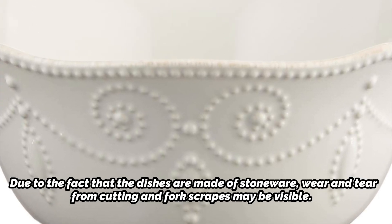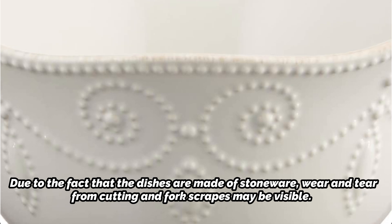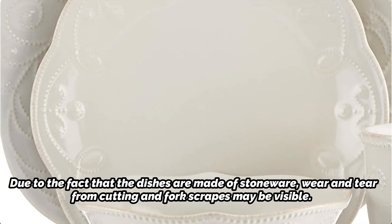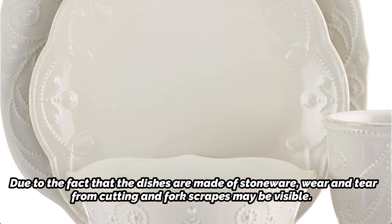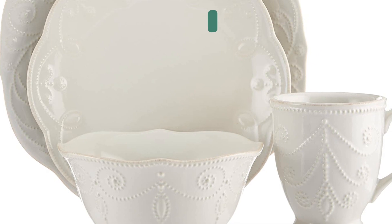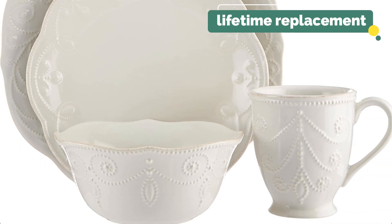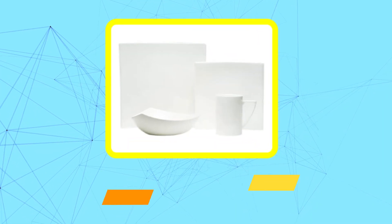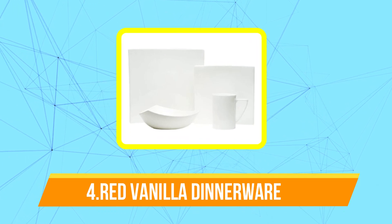Due to the fact that the dishes are made of stoneware, wear and tear from cutting and fork scrapes may be visible. However, our tester observed that the plates were quite simple to clean and that scratch marks from silverware could be eliminated with a non-abrasive cleaner. This set is sturdy, and Lenox even has a lifetime replacement program for dishes that break. These charming dish arrangements go beautifully with rustic farmhouse or shabby chic decor.